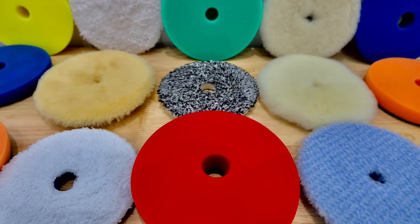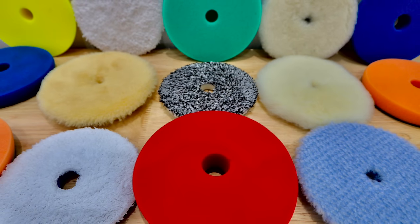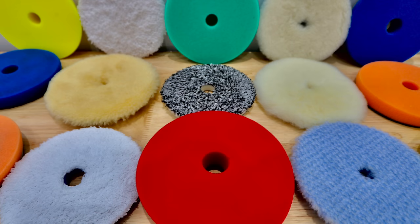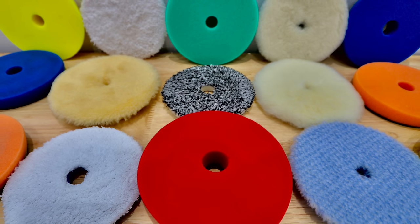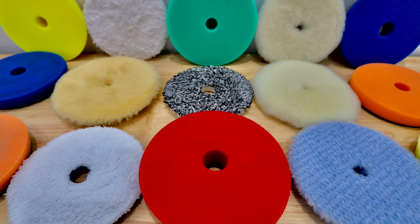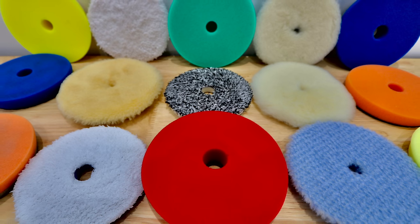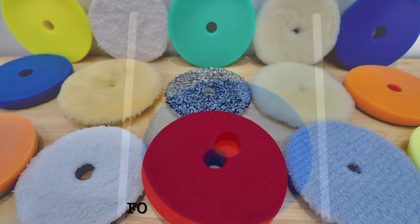Hey guys, it's Sandro here, and today's video is a look at my favourite and most used machine polishing pads, from cutting to polishing foam pads, microfibre and wool pads, as well as some information on them that will hopefully help some of you out. So let's get to it, starting with my favourite foam cutting pads.